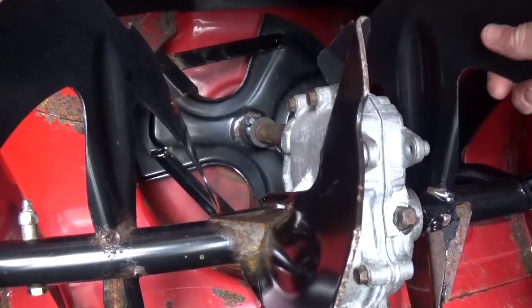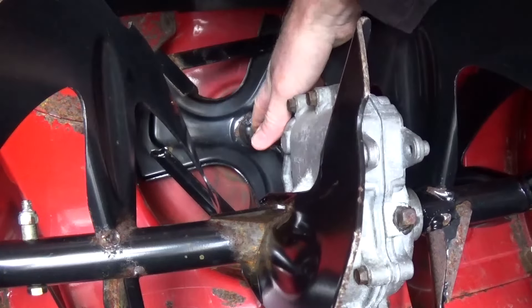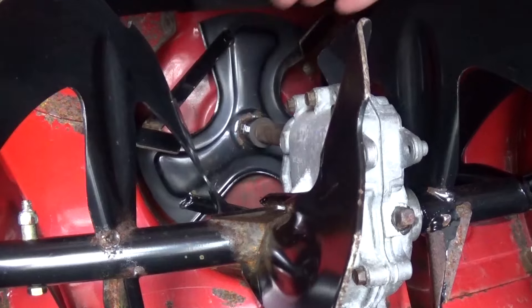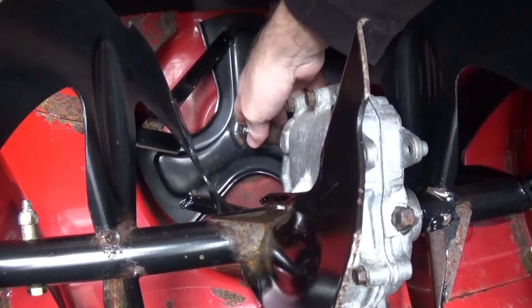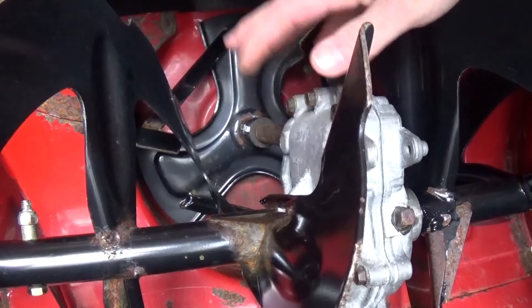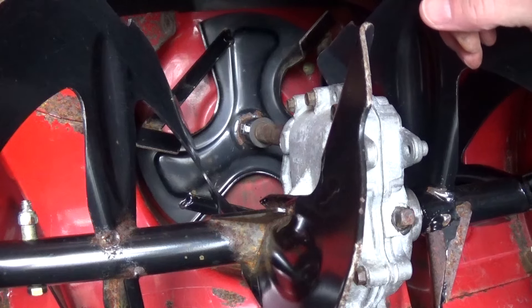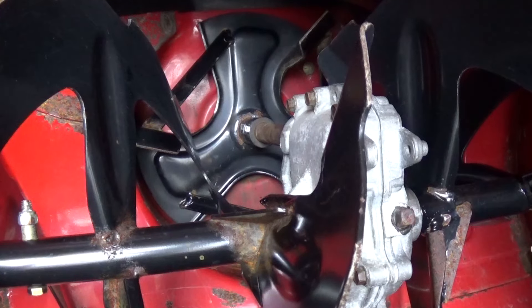So when my auger draws the snow to the impeller, the impeller is going to move, and the shear pins are doing their jobs. They broke off, which is good, because we wouldn't want anything to happen to our gearbox here. Easy fix, something you wouldn't have to take into the shop to do. If you were wondering why your snow isn't being thrown out of the chute — I hope that helped, and good luck.